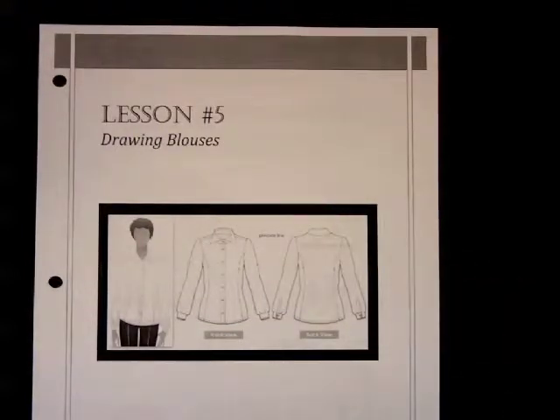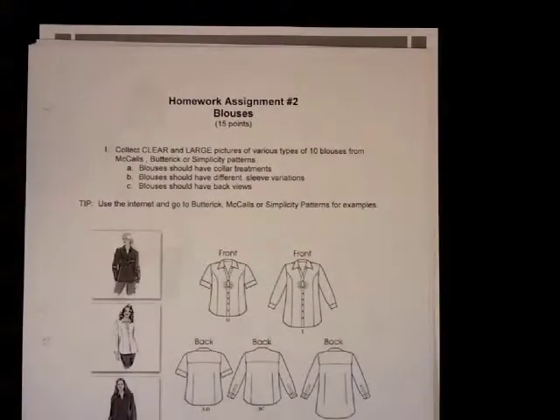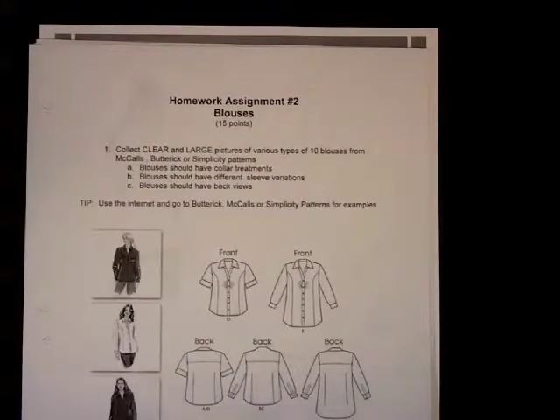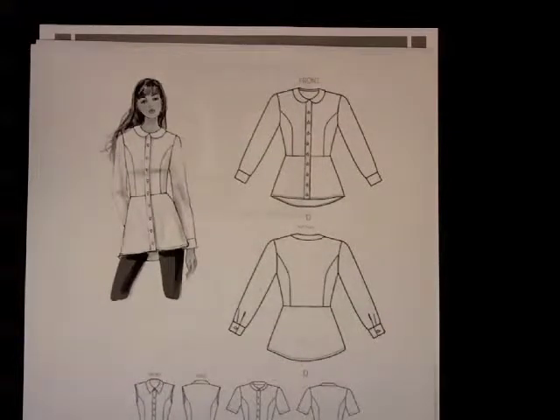To begin, you need to get some inspiration pictures. Your second homework assignment is to collect clear and large pictures of various types of blouses. I asked for ten different blouses because you'll probably choose some that are easier to draw and some that appeal to you more. Try to find at least ten different examples. I pulled some from Butterick and McCall's — I suggest going to the pattern sites because that's where you'll get the clearest pictures.